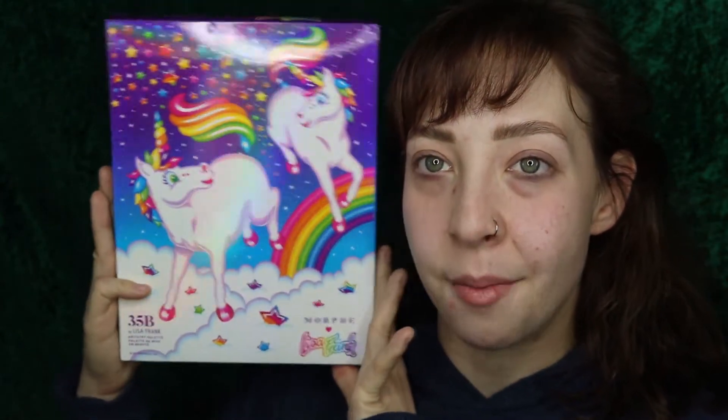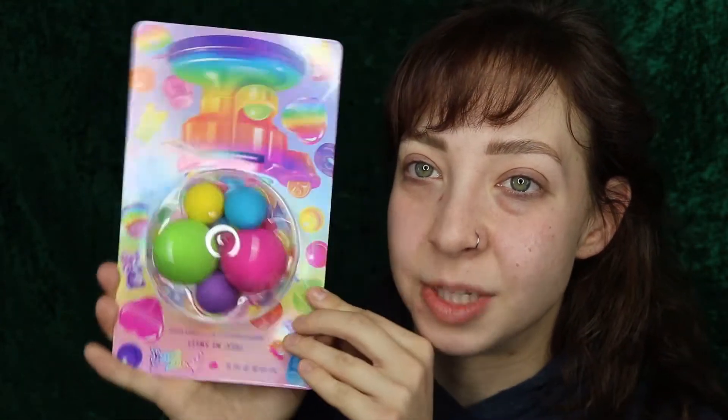As you saw by the title of today's video, today we're playing with something super exciting and that is the Morphe and Lisa Frank collection. I didn't get the brushes because they just didn't do anything for me. I did, however, pick up some of the sponges.